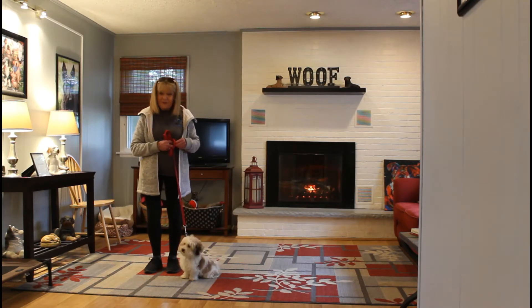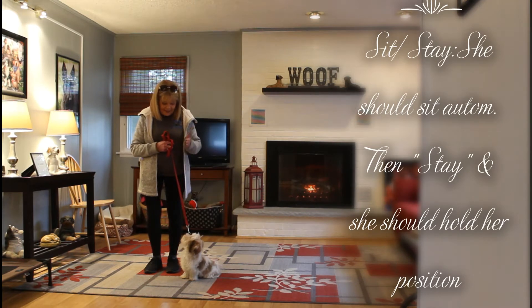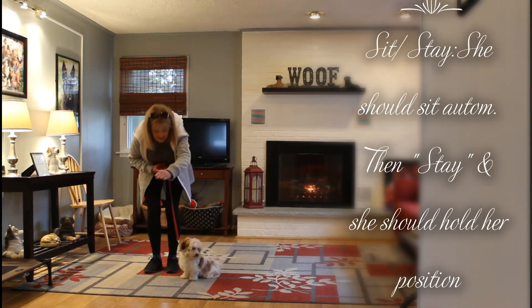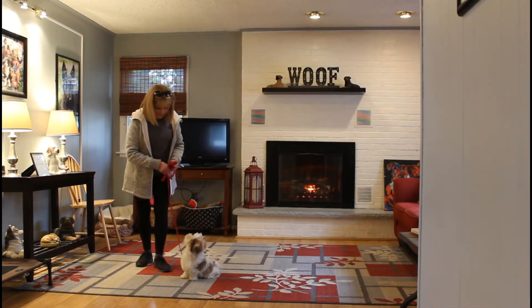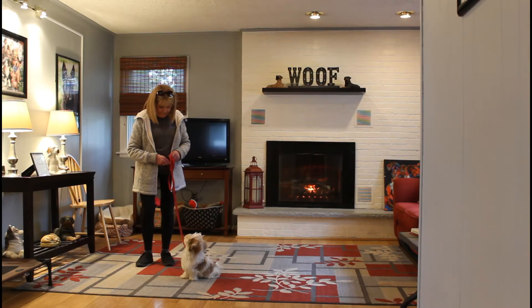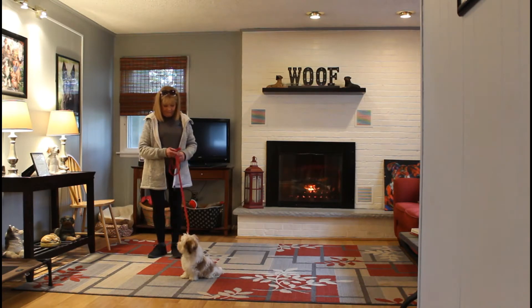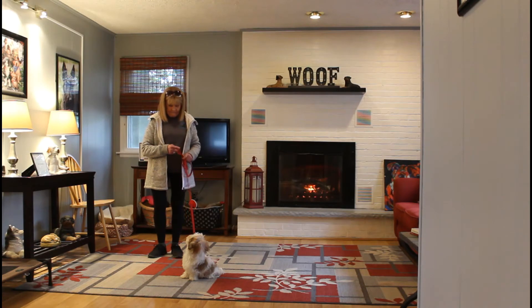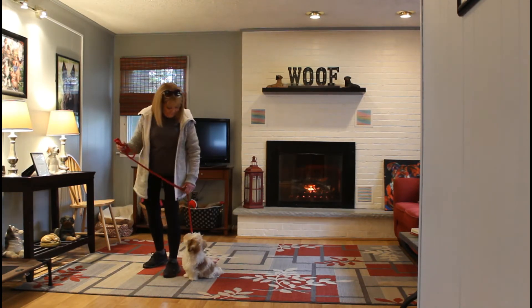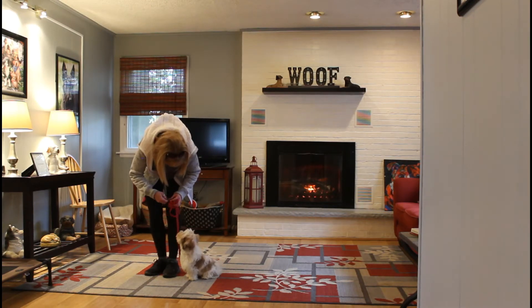The next command we're going to demonstrate is the sit-stay. Using the left hand, flat of the palm, with no name — just 'stay.' Nora walks away from Bella, steps in front of her, and out to the end of her leash a little bit. She's going to make her hold it. Over time you can extend the time and distance — from 30 seconds to three minutes, and from right in front of Bella to all the way to the end of the leash. She gets a click and a treat for a good job holding that stay.